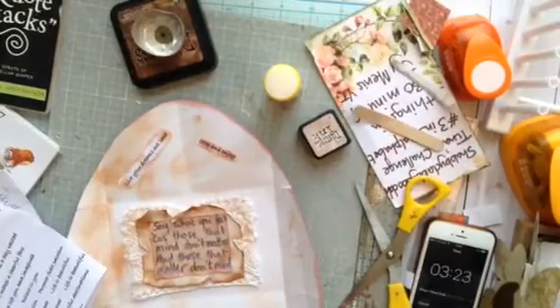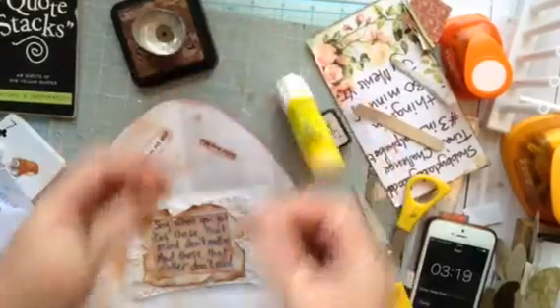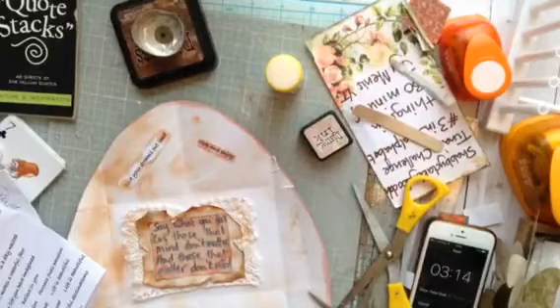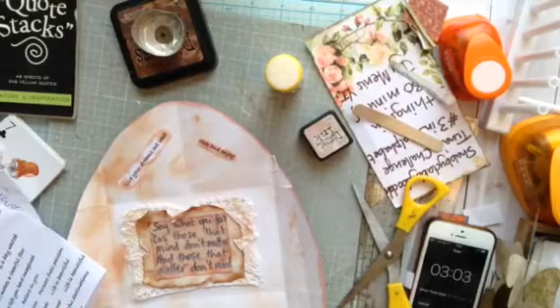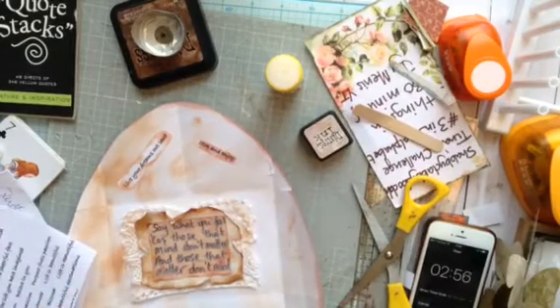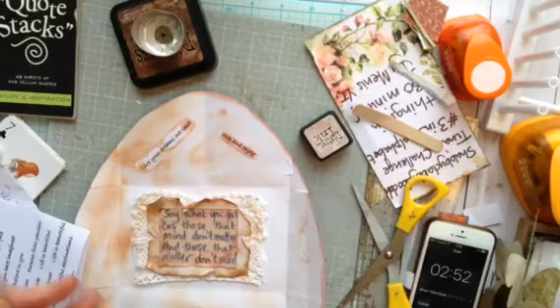I've changed my mind about putting the quote stacks in. I've had it for a very long time — it was given to me by an ex-crafter. She's now changed her channel to more like a recipe channel, and I've forgotten her name. I'll put it in the description box anyway.